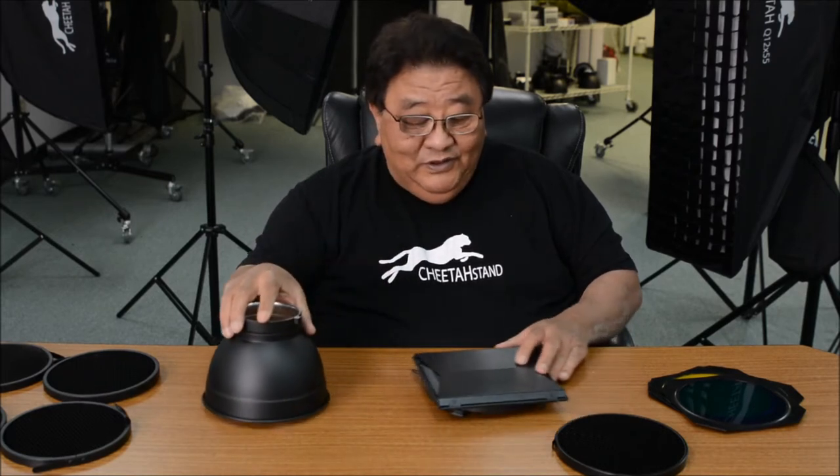Hello, hi everybody. My name is Edward Tan from Cheetah Stand, CheetahStand.com. Today I'm going to introduce this combo. We have a 7-inch reflector with a barn door, grid, and 4-gel combo.